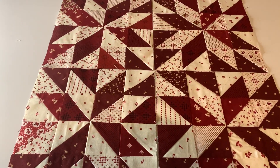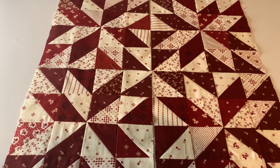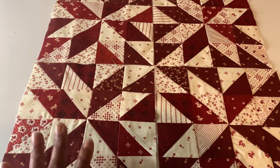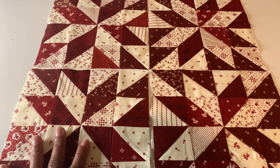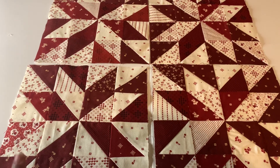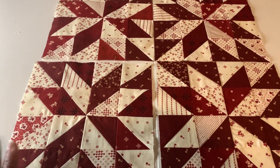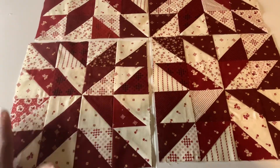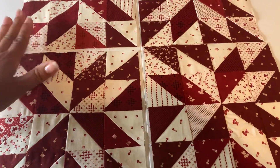These triangles were about three inches by three inches, and I was able to square them up to two by twos. I learned during this process how to do the Hunter Star, and the Hunter Star is similar to the eight-point star. It's super easy to set up.